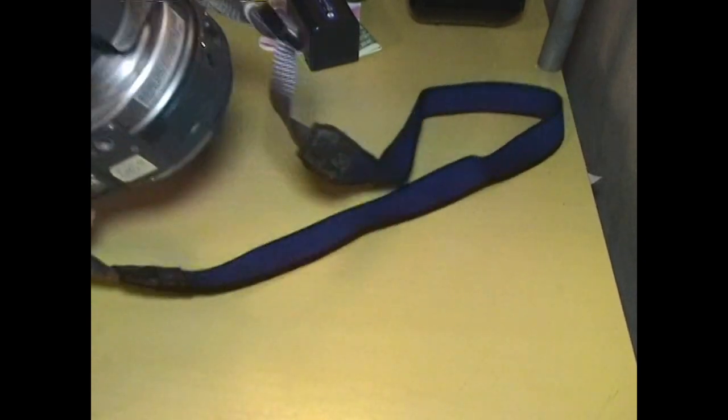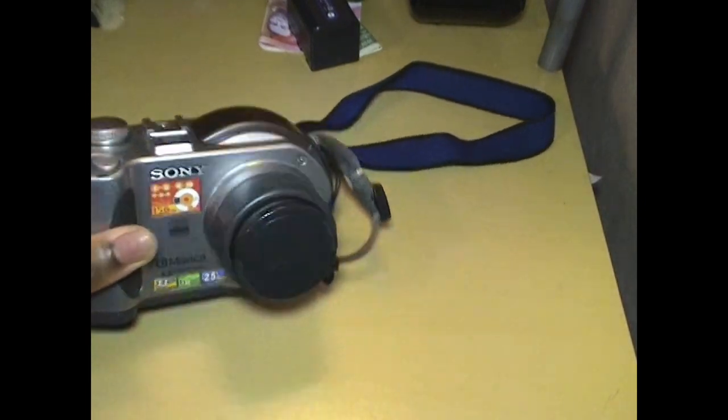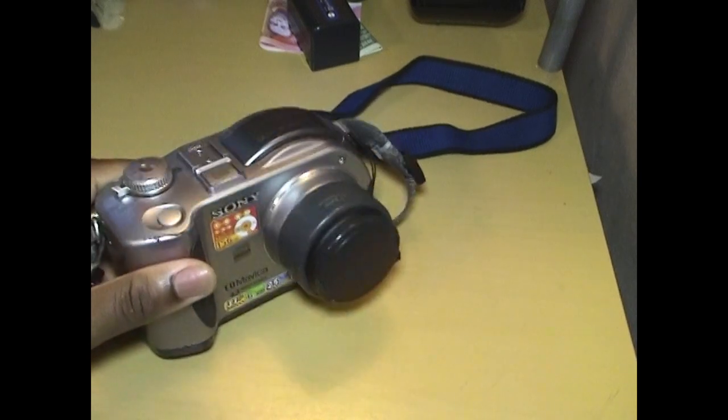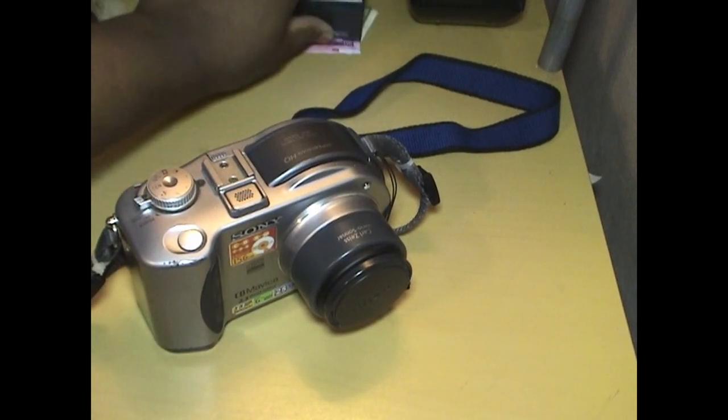This one — I'm trying to remember if this is like the third or the fourth one — came out alongside the CD200.